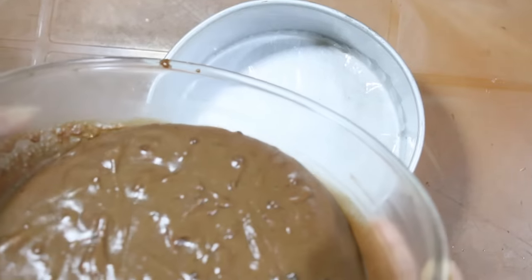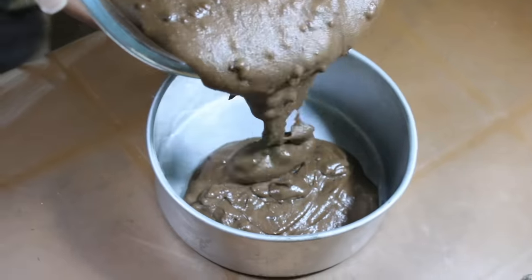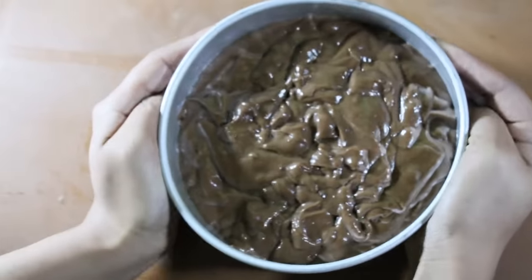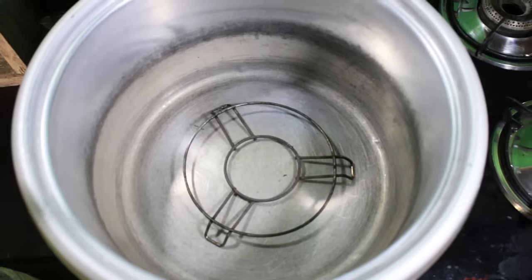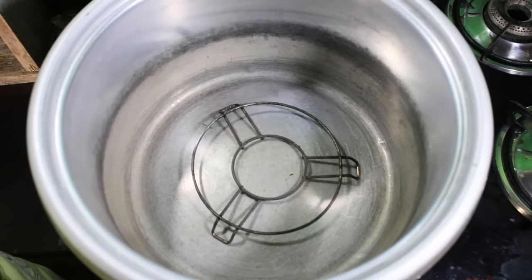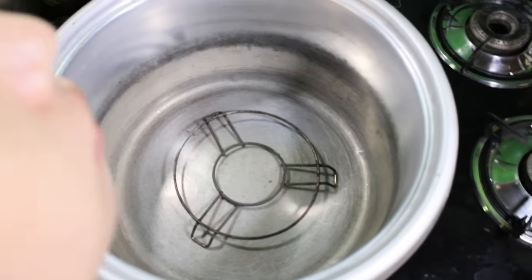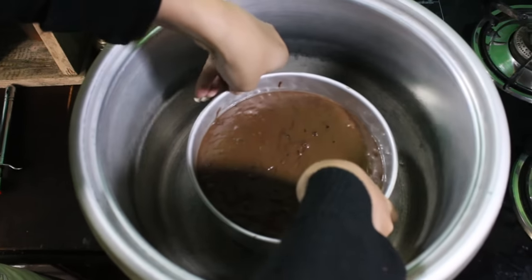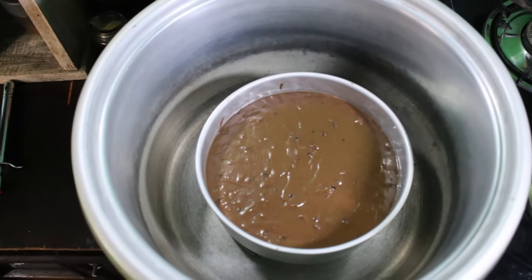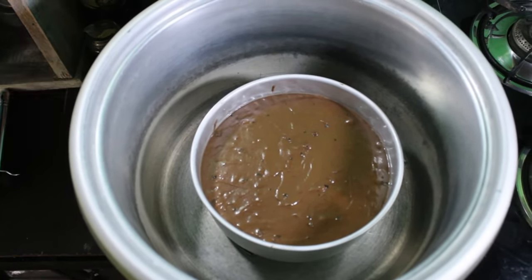Pour the batter in and let it settle well. I'm going to use a rice cooker for baking this cake. You can even use a regular cooker or a saucepan. I've greased it and I'm going to keep the batter here. You have to bake this for 30 to 40 minutes on a medium flame.